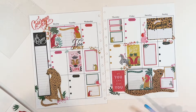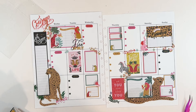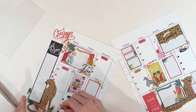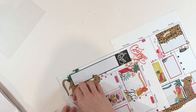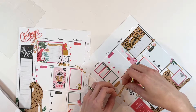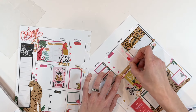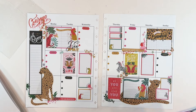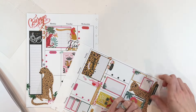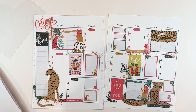I also worked very hard on all three spreads today to make sure they had some words on them. Quote stickers are a fabulous way to finish off a spread, so I added some positive words: 'you are beautiful,' 'be excited about life,' and 'amazing weekend.' That is going to be it for Barb's Jungle Vibes planner spread. I'm actually kind of in love with how this one came together — it has re-inspired me to use these sticker books in my own planner.